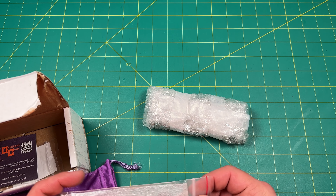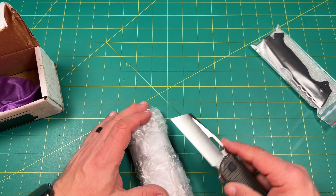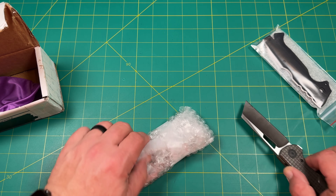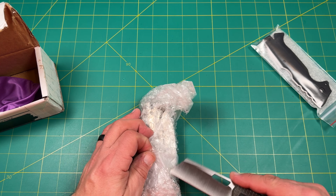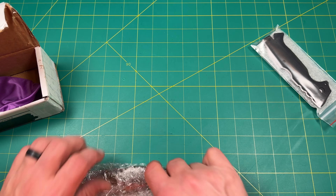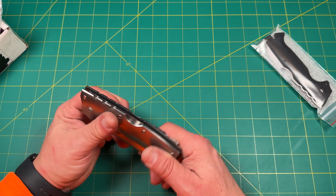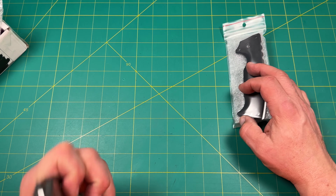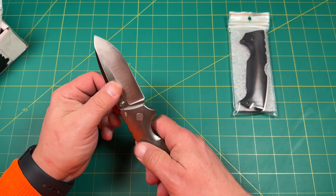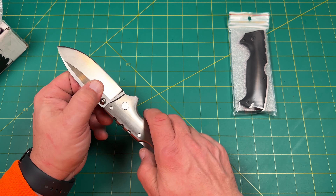So what do we have here? This looks like an Andrew Demko 8010 — yes, it is an Andrew Demko 8010. He put these new scales on; this is the original scale right here. I wonder if these are linerless scales. It is a back lock, and he said it was a little loose and he wasn't sure why. So I'm going to take this apart and take a look.